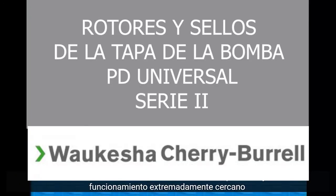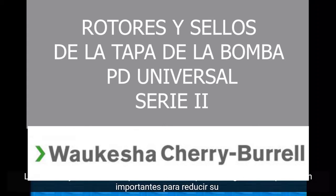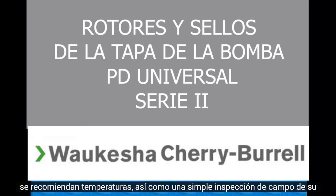Because Universal II series pumps are precision made and have extremely close running tolerances, take care when cleaning and handling the fluid head, which includes the cover, body, rotors, and seals. Catching wear early is important to reducing your maintenance costs. Periodic checking of lubrication, noise, vibration, and bearing temperatures are recommended, as well as a simple look-feel inspection of your pump.